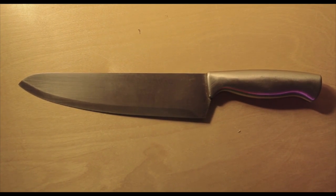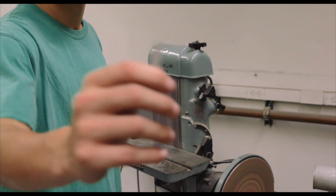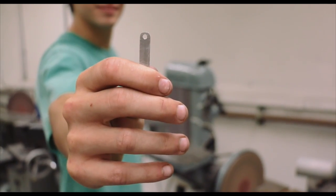With these improvements, the processes of cutting and cooking could be changed forever. On behalf of Mask Off Design, we'd like to thank you for watching this video and learning about our product, and we'd like to take this opportunity to introduce you to our team.